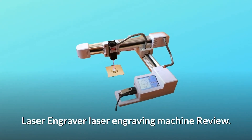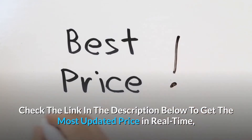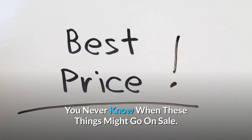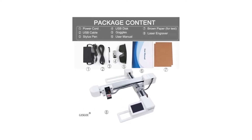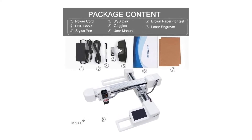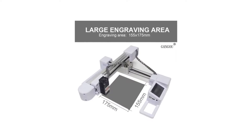Laser engraver laser engraving machine review. Check the link in the description below to get the most updated price in real time — you never know when these things might go on sale. 3000mW laser Class 4 DIY desktop blue laser engraving machine, ideal for amateur laser engraving usage with grayscale printing, low light positioning, and freedom positioning functions.